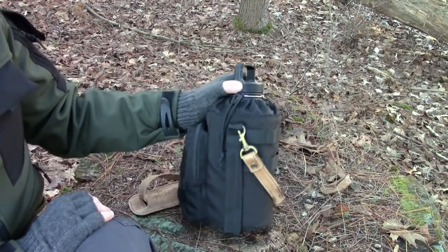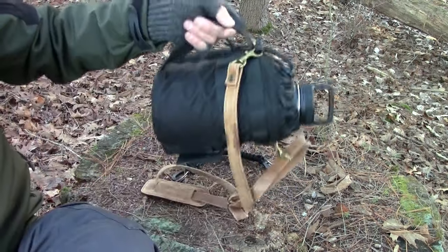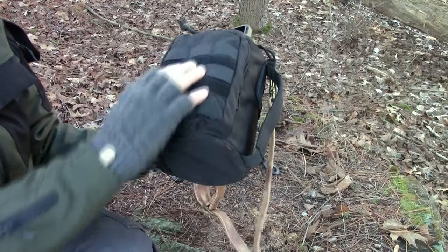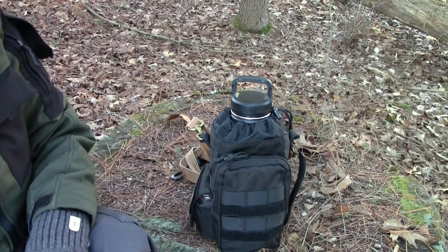So this is like the king of water bottles. You've got the carry handle here, MOLLE attachments here and here. It's awesome.